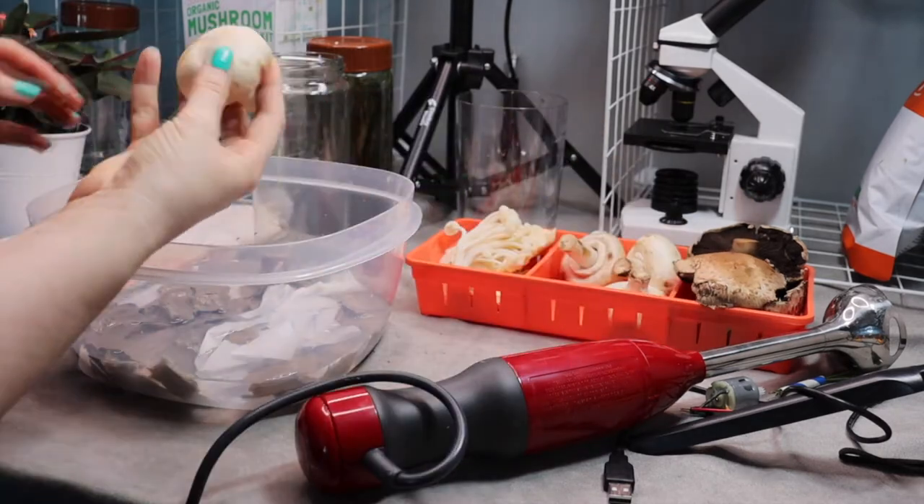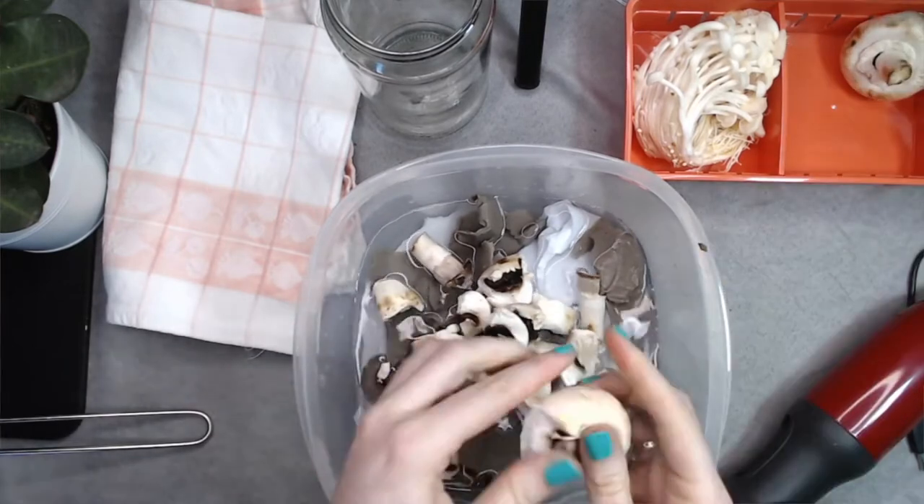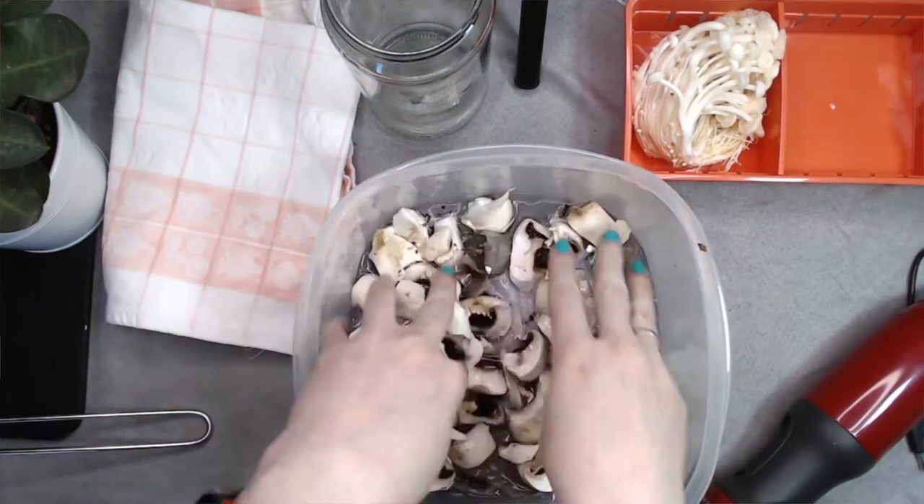Then, cut up your mushrooms into little pieces and add them in. Then, blend the mixture until it's smooth.